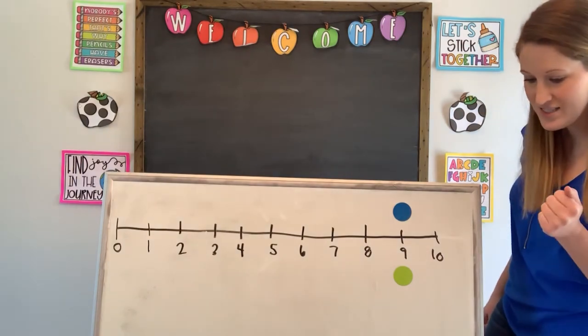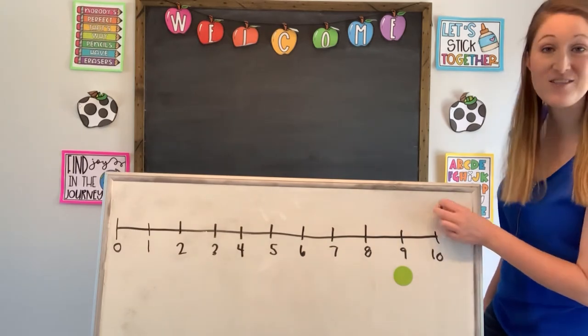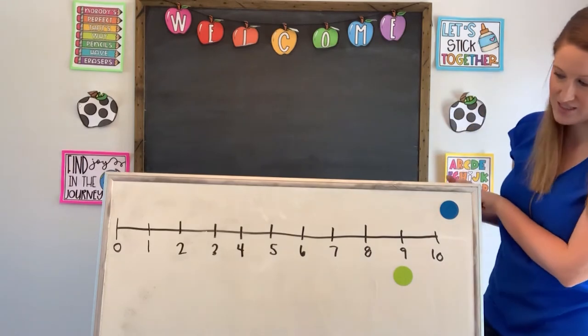Rolling our dice, and blue gets a six — 10. Wow, we're at the end! Way to go, blue. Give a big round of applause to blue. Excellent. Using a race like this can really help us to practice our counting skills.